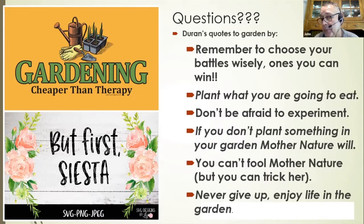Plant what you're going to eat and don't be afraid to experiment. If you don't plant something, mother nature will. If the garden is bare, put down rye seed or flowers like echinacea or rudbeckias — they have a deep taproot that will decompose into the soil. Wheat is also a good one for its deep taproot. You can't fool mother nature, but you can trick her. Try the little tricks, never give up, and enjoy life in the garden.